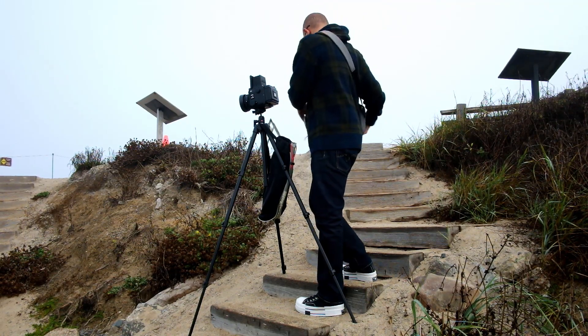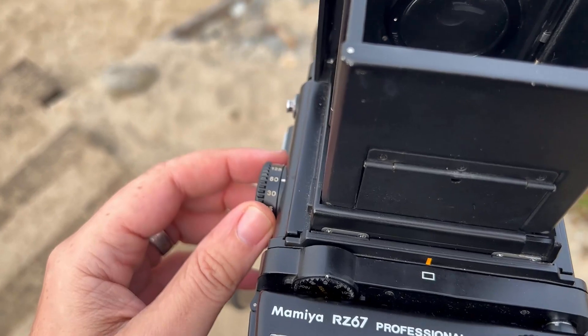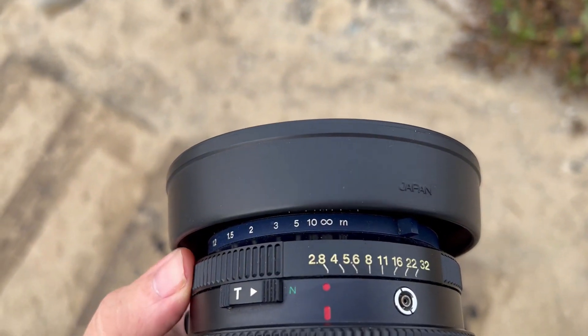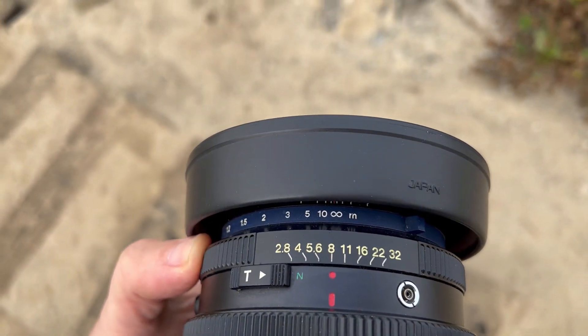So for this photo, my light meter told me I should set it at 1/400th of a second, which is pretty fast, and an aperture of f/8, which is sort of middle of the road.